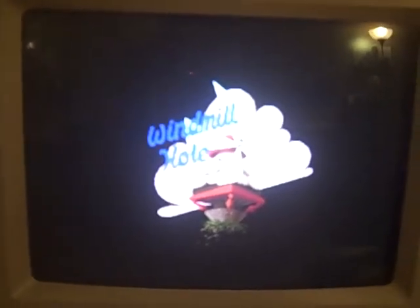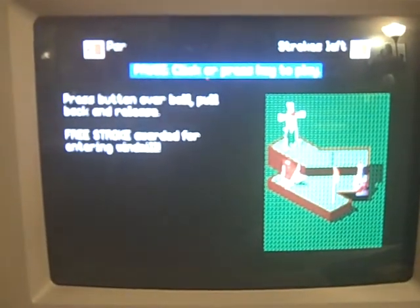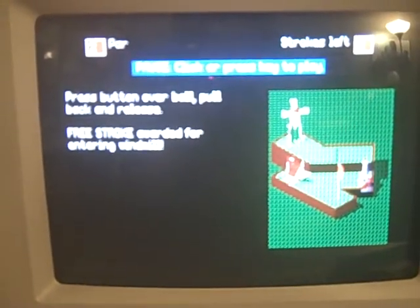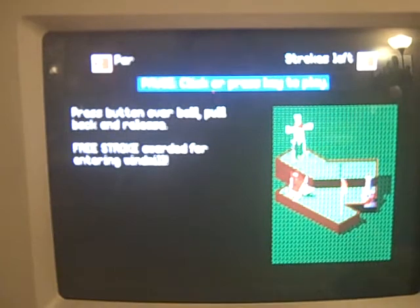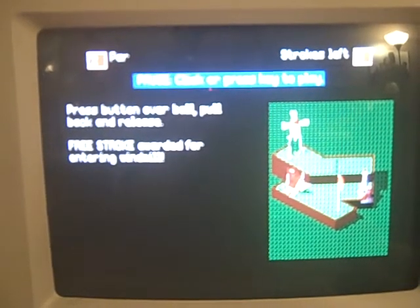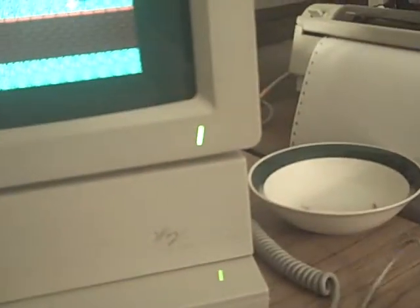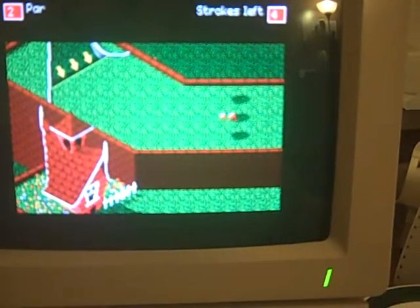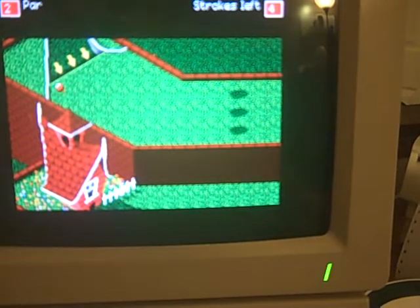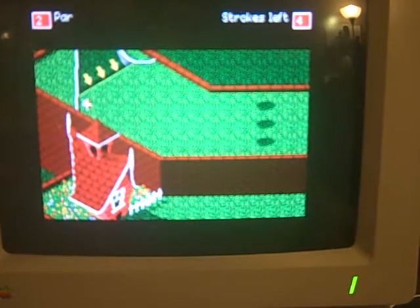The graphics don't show up very well in this video, but they're actually incredible in person — equivalent to a Super Nintendo. You press the button over the ball, pull back, and release. A free stroke is awarded for entering the Windmill. It's all mouse control.